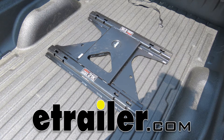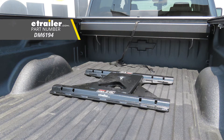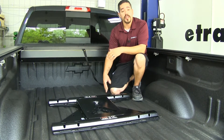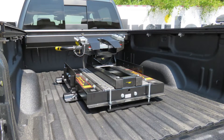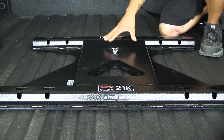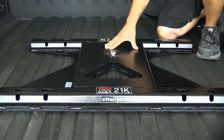Today we're going to be taking a look at the Demco fifth wheel rail adapter for Chevy and GMC OEM fifth wheel towing prep package, part number DM6194. Here's what our Demco fifth wheel is going to look like once we have it installed. It's going to provide us with above the bed rails so we can use a standard fifth wheel, locking into our OEM prep package rather than having to buy a separate one to work with the prep package.